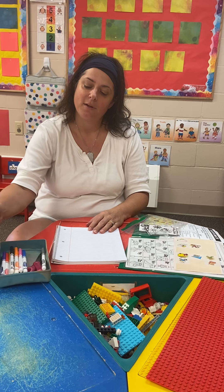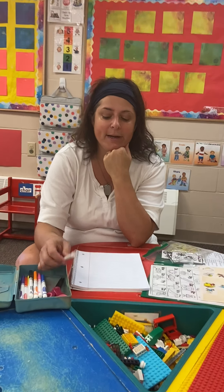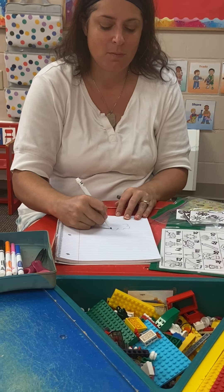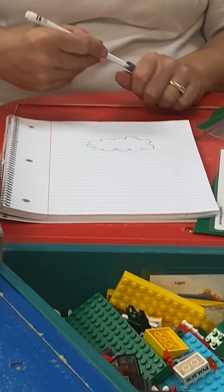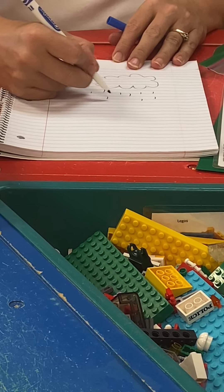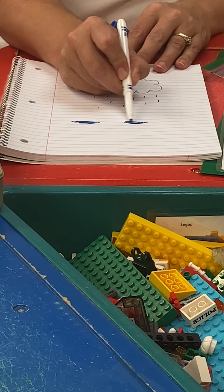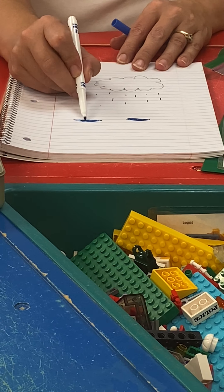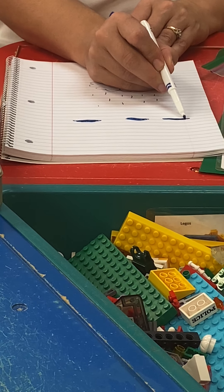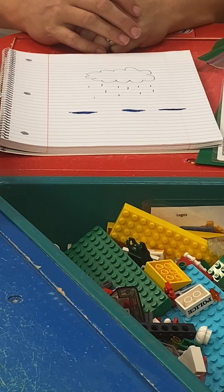I'm not going to draw a sunny day; I'm going to draw the weather from yesterday, which was the rain. I'll start with a big gray cloud, then draw some rain because it rained, and it made some puddles on the ground — so it's important to have some details like puddles. I didn't go outside during the rain so I'm not going to draw myself in it. Alright, there's my drawing of the rain that happened yesterday.